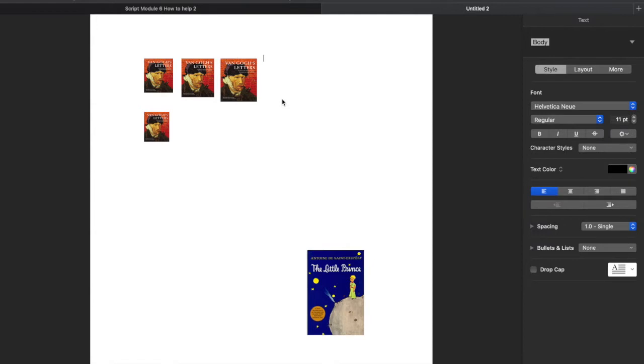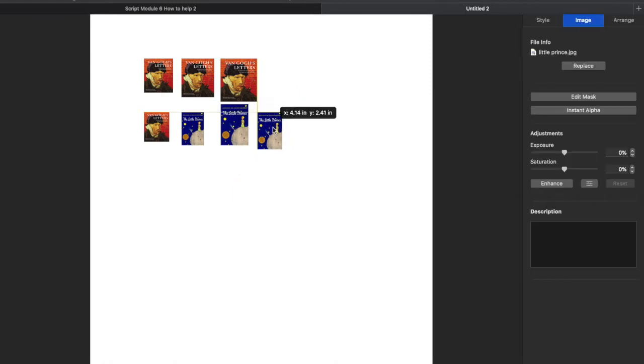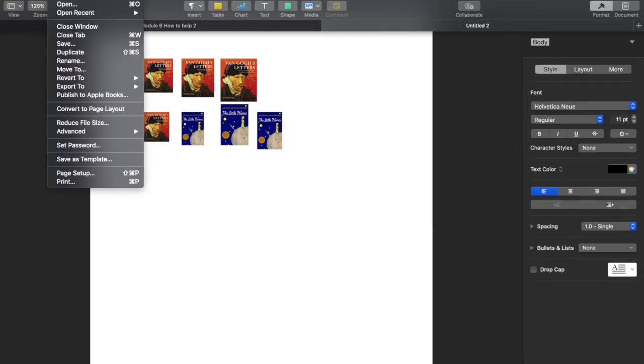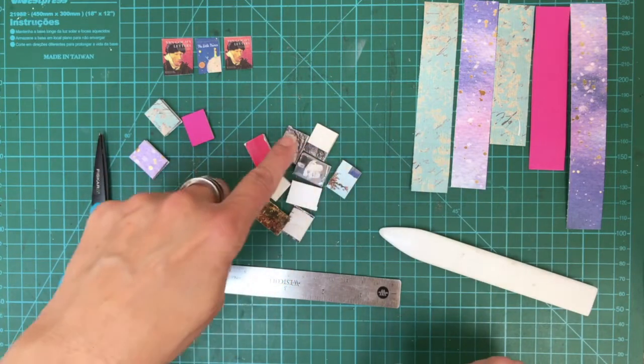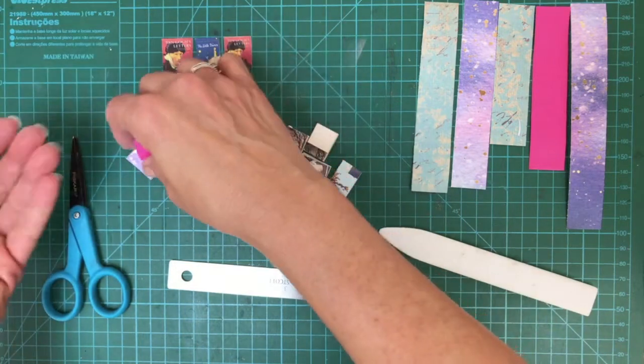I make at least four or five copies at different sizes to see whatever works, and I do the same with the Little Prince image. It's better to have some a little bigger because then you can trim to the right size. Send this to your printer. Just so you know — I got twelve books out of one magazine spine. Twelve books — that's good!